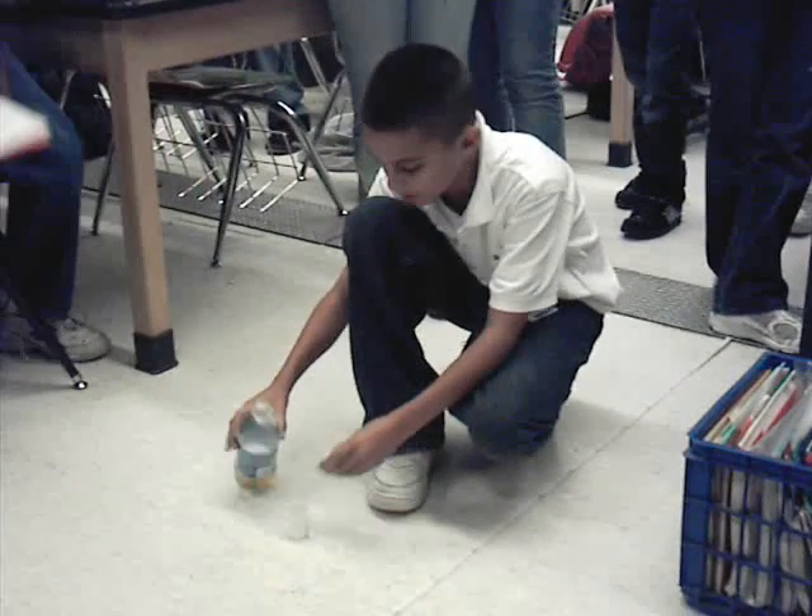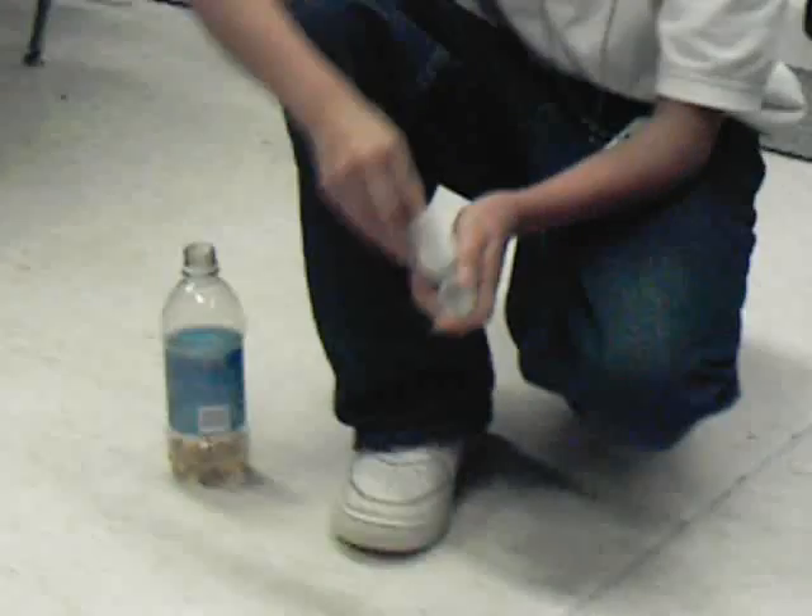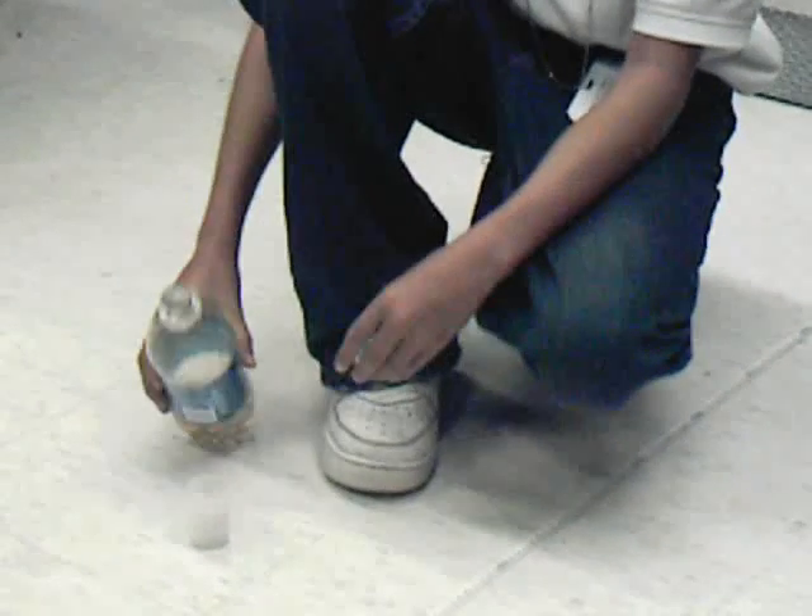Explain what's going on. I want to put vinegar in this baking soda that's wrapped in a piece of paper. And once I pour it in — I pour it in.